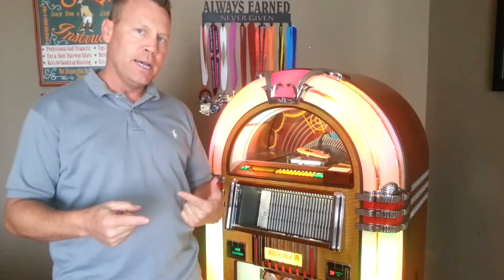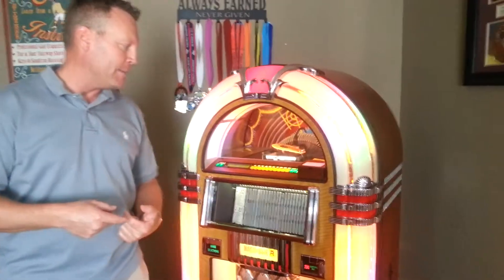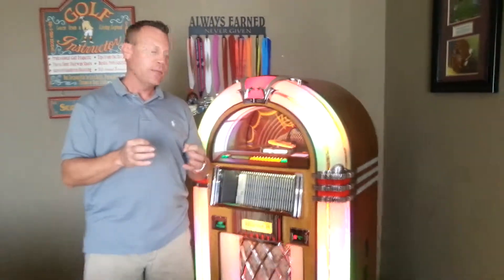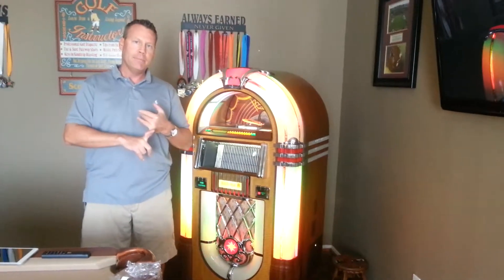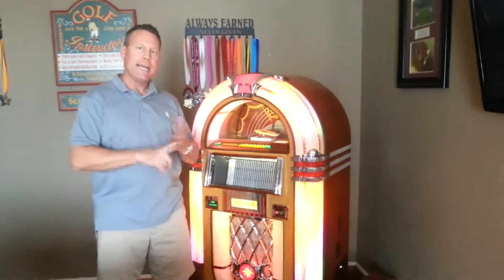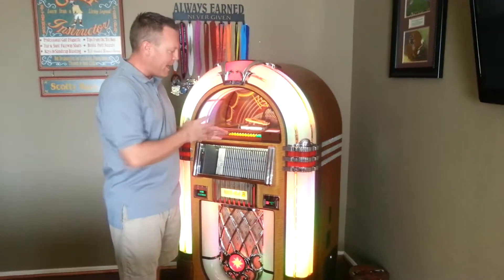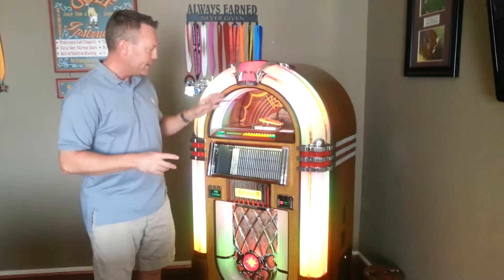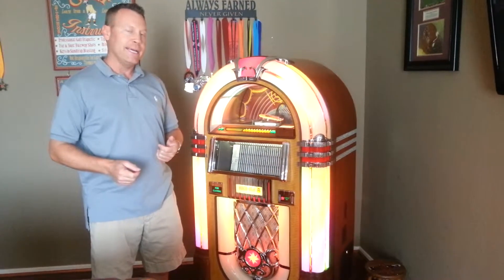Then I asked him again about some more products to upgrade my jukebox, and he mentioned the Bluetooth device. This device is fantastic because now I can use my mini iPad to pair up my Pandora music, any kind of YouTube video music — everything's wireless back and forth. So I'm excited to use this product in several different ways other than CDs.